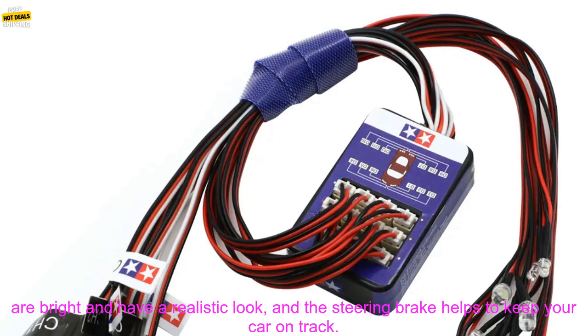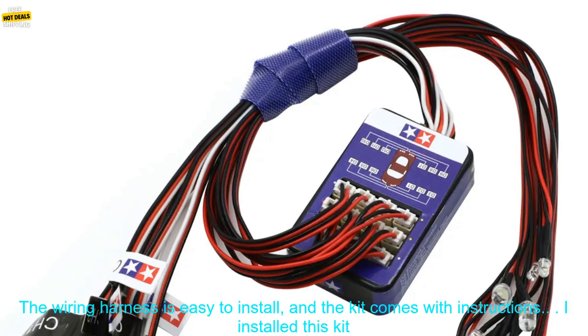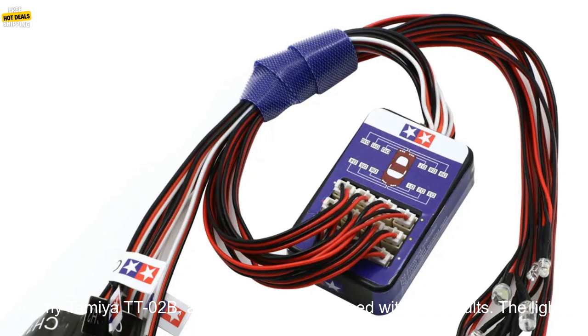This kit includes 12 LED lights, a steering brake, and a wiring harness. The lights are bright and have a realistic look, and the steering brake helps to keep your car on track. The wiring harness is easy to install, and the kit comes with instructions.